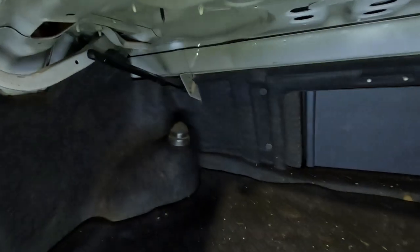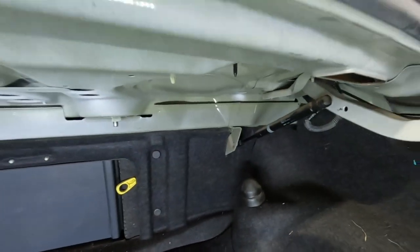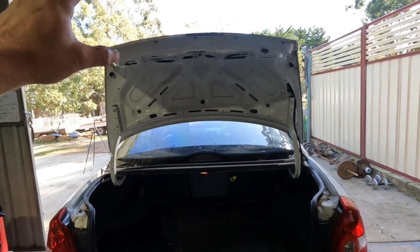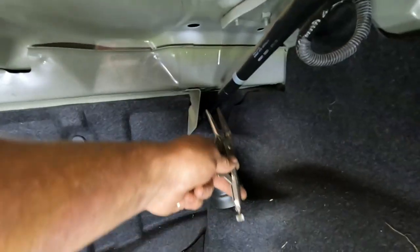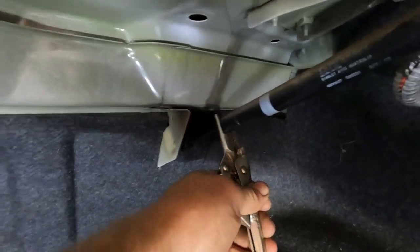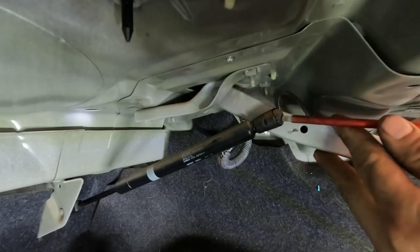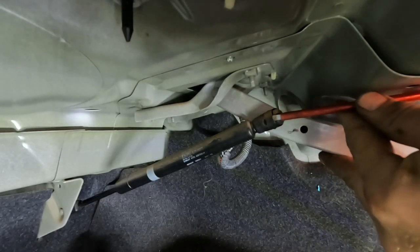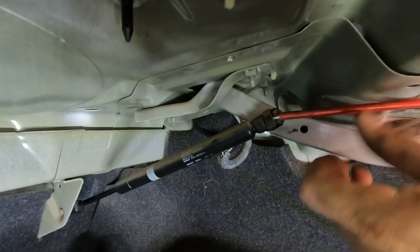I've already replaced the gas strut on the left hand side, so it's pretty straightforward. I've got the one on the right to do next. You may need someone to give you a hand just to hold the boot open, or a broomstick. Otherwise you can use a pair of vise grips, but I'll be doing this on the old gas strut - wrap it around the rod and clamp it and that'll hold the boot open. All you really need is a flat blade screwdriver and just go in between the retaining clip and turn the screwdriver and that should just pop that off.